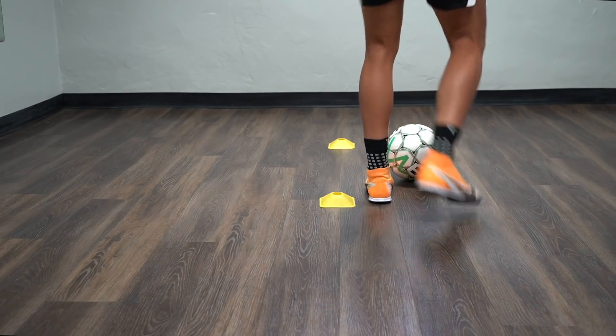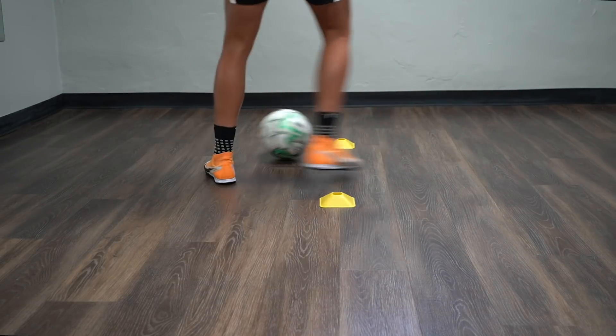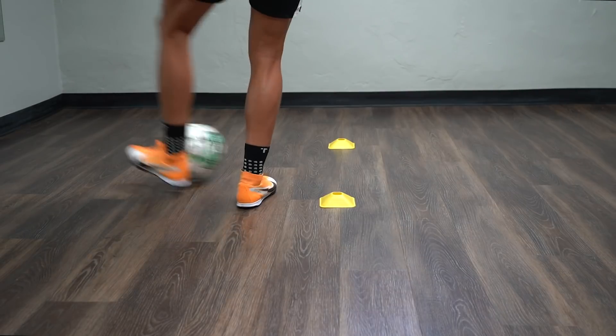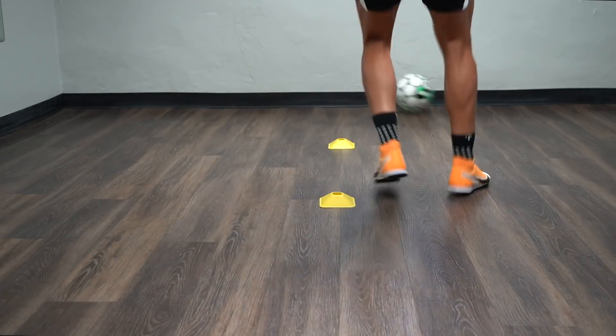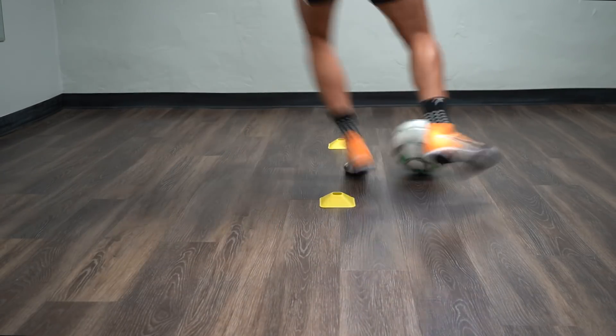Exercise seven is similar to exercise six: you take your touch through the gate, play a pass, then go back through the gate, play a pass, and that third touch goes in front of the back cone while your body goes behind. This allows you to get touches on both sides. For this exercise you can go for a minute straight without stopping.